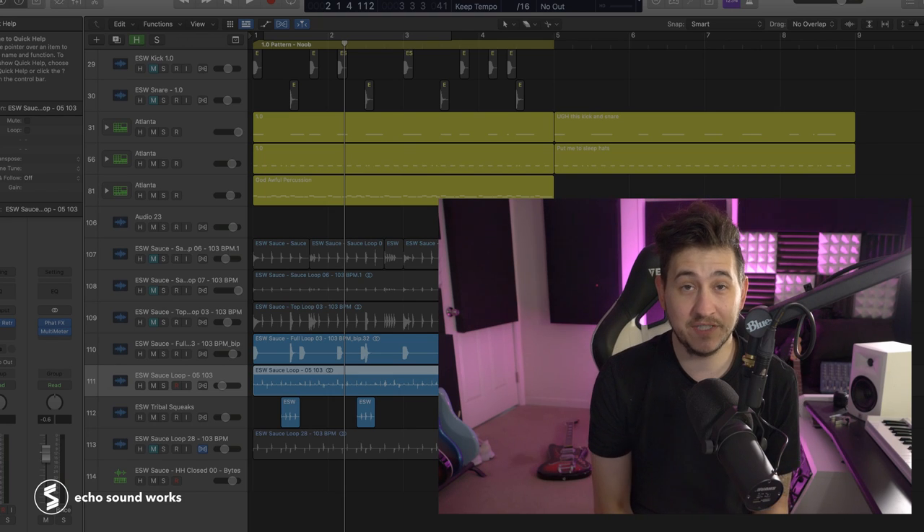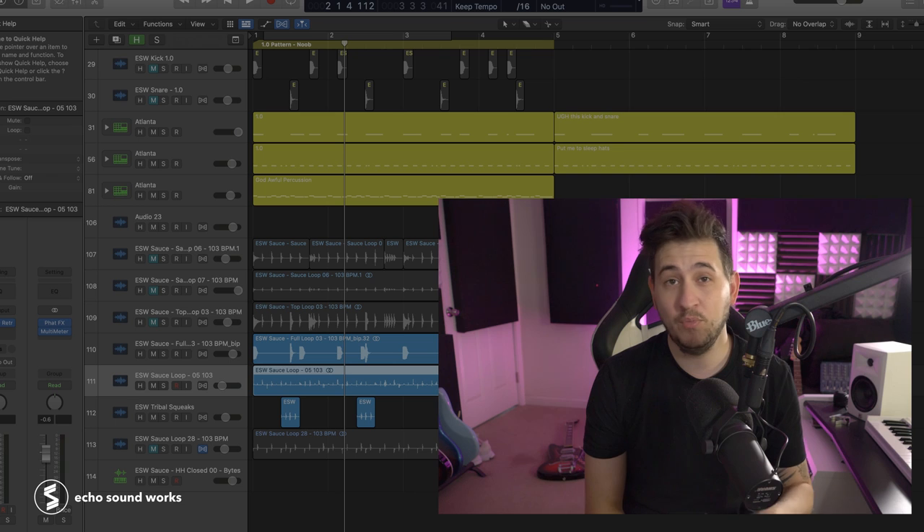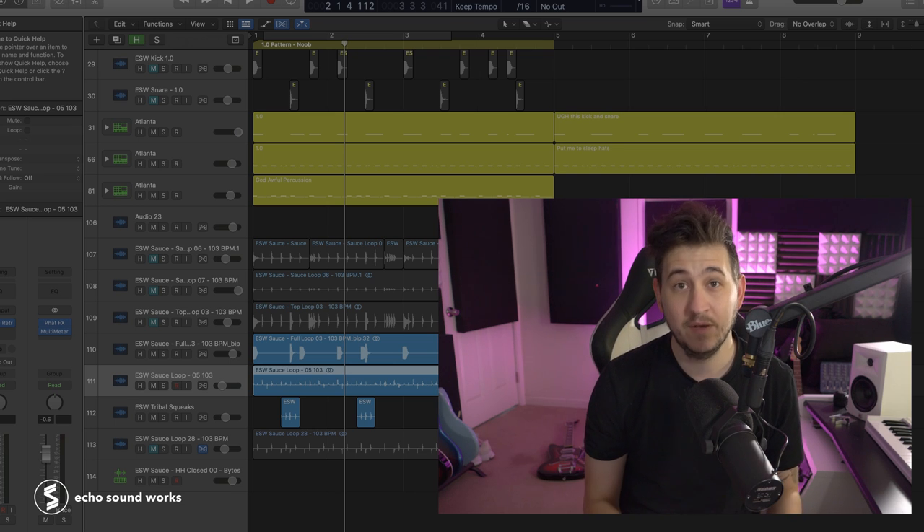Hey guys, this is Shane here with Echo Soundworks. In this video, we're going to look at 19 tips, tricks, and techniques that you can use to make your drum sound more unique, more interesting, and ultimately more professional.